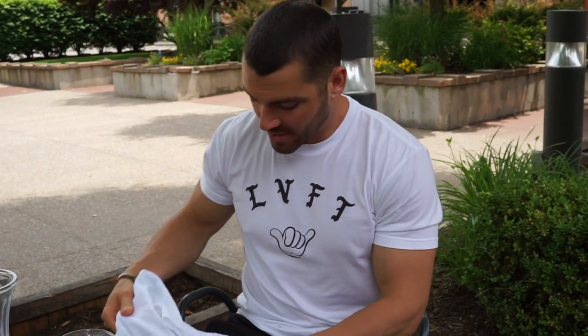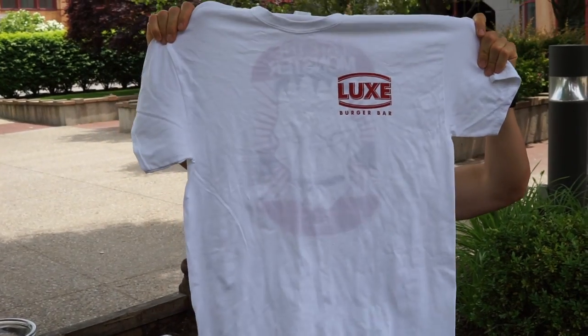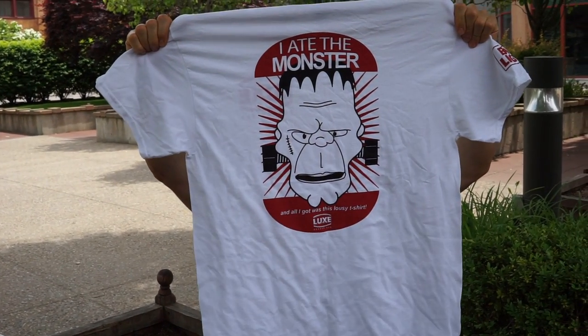I definitely recommend you guys come check this place out — it's called the Luxe Burger Bar and it's in Robinsonville. $20 for the challenge, not bad at all, and I did win this t-shirt. Hope you enjoyed the video, please subscribe and be on the lookout for more challenges coming soon. Peace!